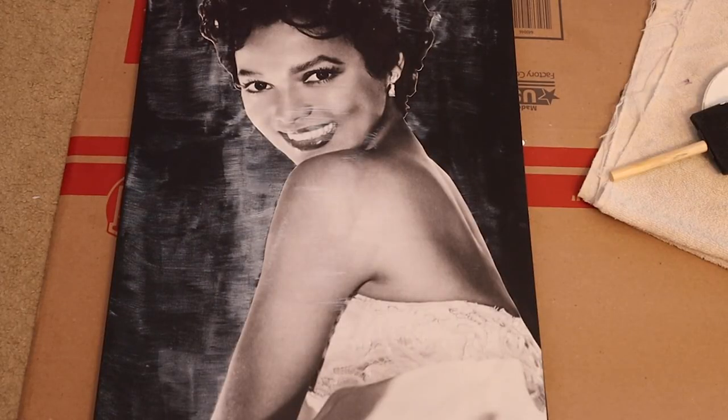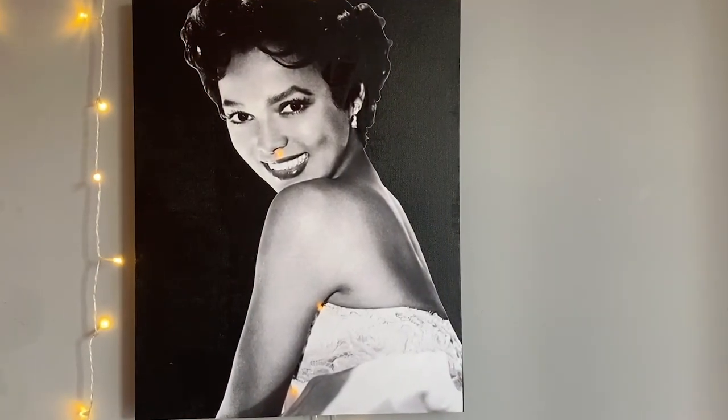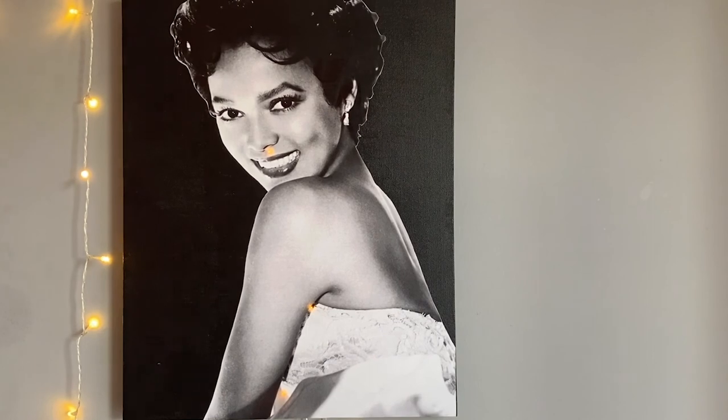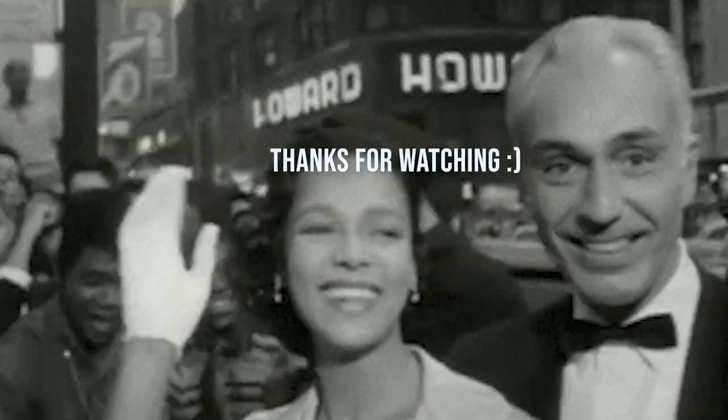This is how the canvas looks when it's fully covered with the Mod Podge. I let this dry overnight, and this is how the canvas looks when it's fully dried.